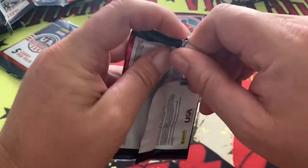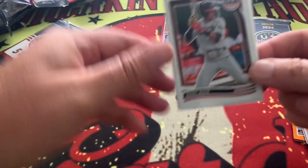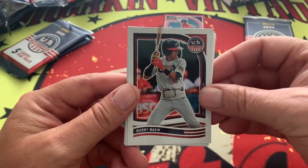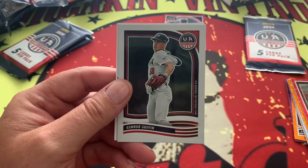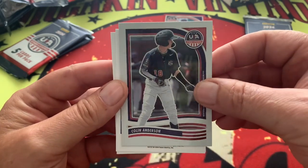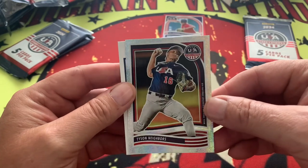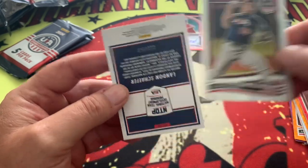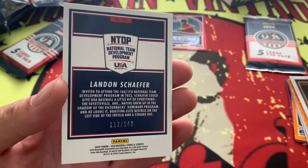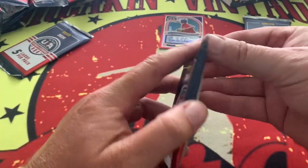Last four packs here. Panini has put out a lot of new product right now with a lot of hits in it, and I don't know if they're doing that because they're losing their license or if they're just feeling generous. Tyson Neighbors is going to be our shimmer right there, and then we're going to follow that up with Landon Shaffer - 112 out of 149. Three packs left.